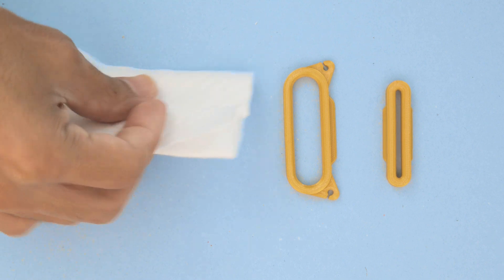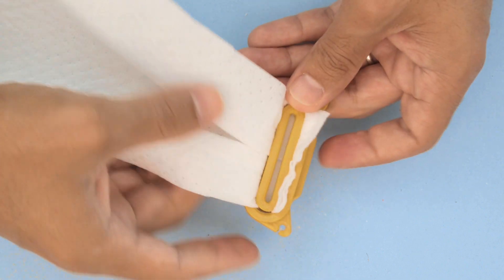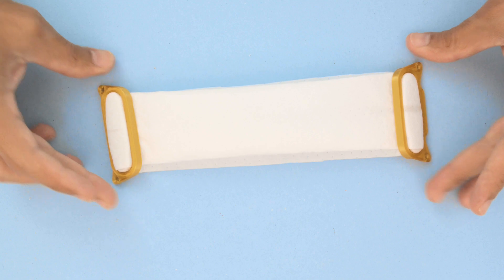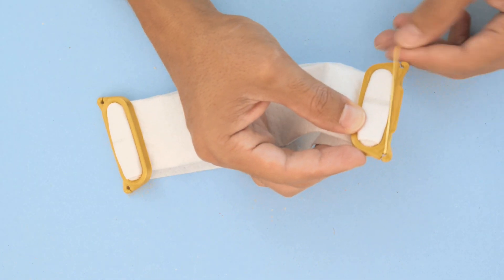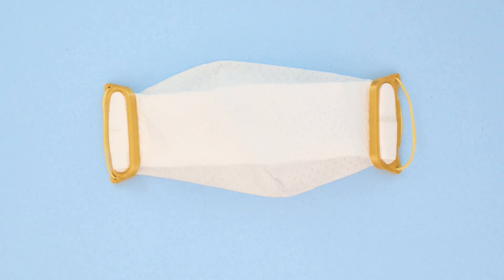The ends are placed over the holders and secured in place with the press-fitted inserts. This provides a strong grip that holds up and won't easily come apart, so it's durable and reliable. The eyelets are designed to hold rubber bands or other types of elastic so you can get a perfect fit around your face.